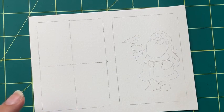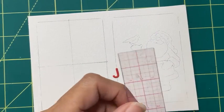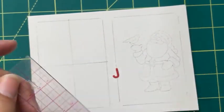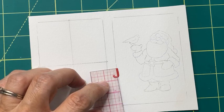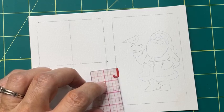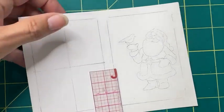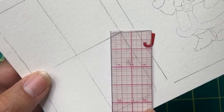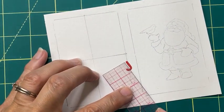Somebody asks what size the letters are. Let me actually measure one. They're about seven-sixteenths, so not quite a half inch — they're really small. If I hold the ruler up, you'll be able to see compared to the ruler where the half-inch mark is, so you can see exactly how big that is next to the ruler: just under a half inch.